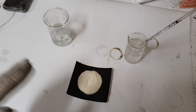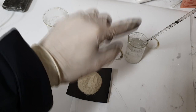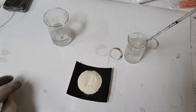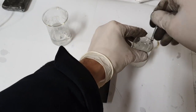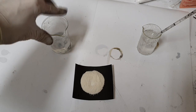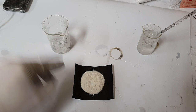First of all, in this beaker I have 30 ml of water. Into this 30 ml of water I use zinc sulfate and I add 23 grams — so 23 grams of zinc sulfate into 30 ml of water. For solution two, I also add 30 ml of water in this beaker.